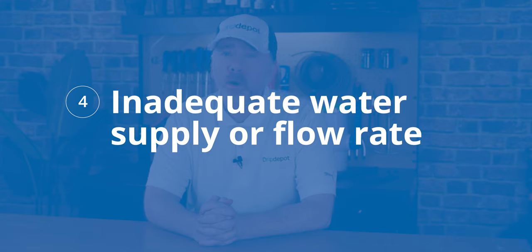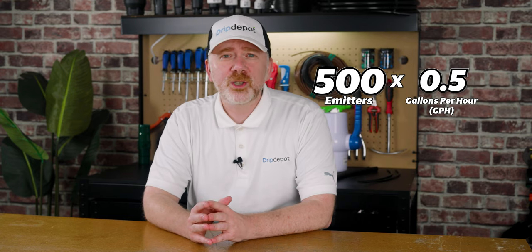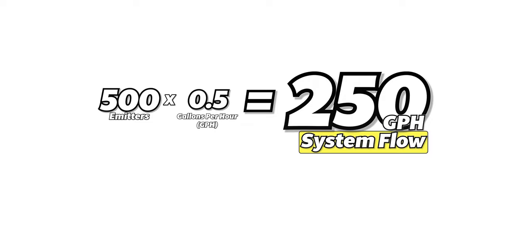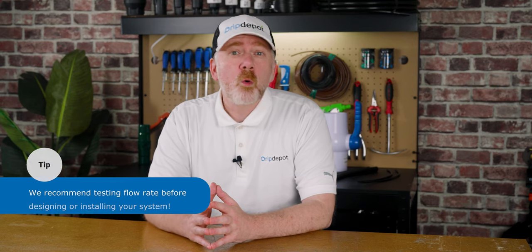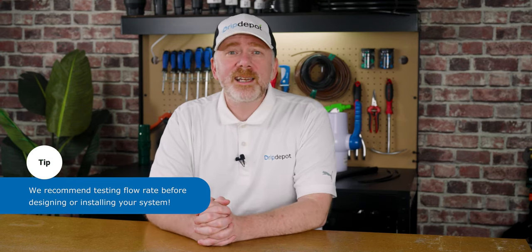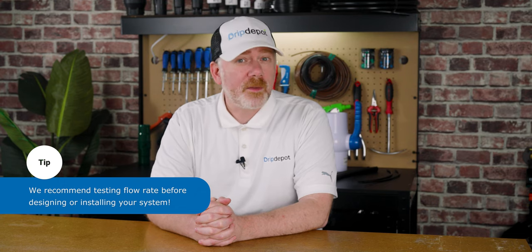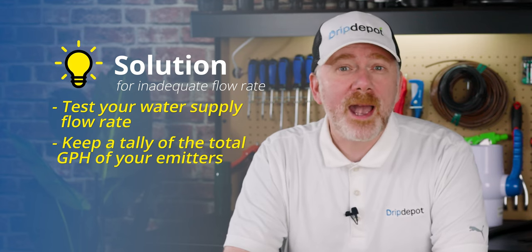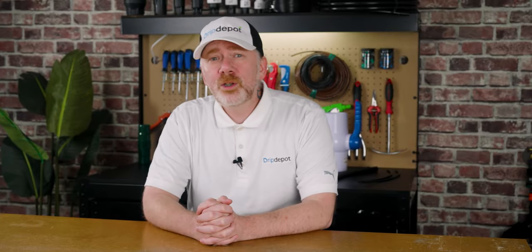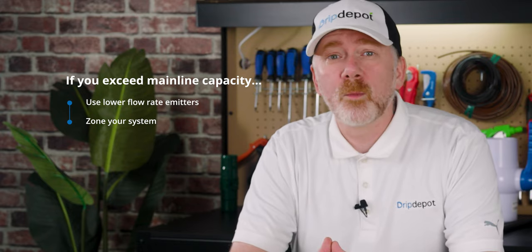Mistake 4: Inadequate water supply flow rate. Let's say you're using 500 feet of drip tape with a half-gallon-per-hour emitter spaced every 12 inches — this means you have a system flow rate of 250 gallons per hour. But what happens if your water source only flows at 200 gallons per hour? Some of your emitters will be starved of water and won't work as they should, if they work at all. This can lead to inconsistent watering, which can have a detrimental impact on the health of your plants. The solution? Test the flow rate of your water source and keep a tally of how many gallons per hour your emitters total up to. If the flow rate of your emitters exceeds the flow rate of your water source, you can use lower flow rate emitters or even zone the system into two or more zones.